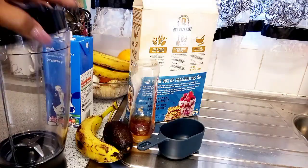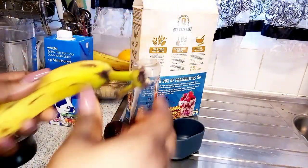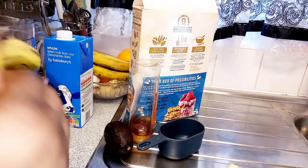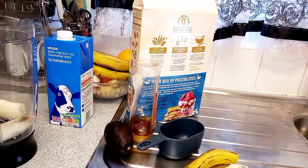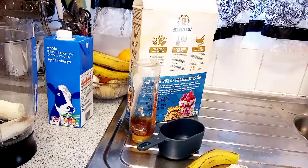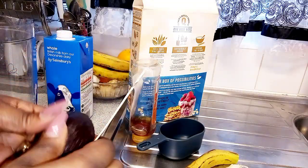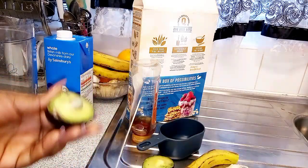I have my blender cup here and I have my bananas. You can actually use any banana, whether it's overripe or not — it's even better. Since I'm the only one eating, I'm using just one banana. Then I have avocado pear, so I'll be adding it in.